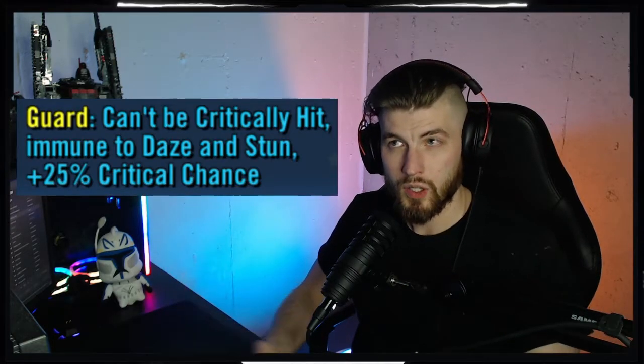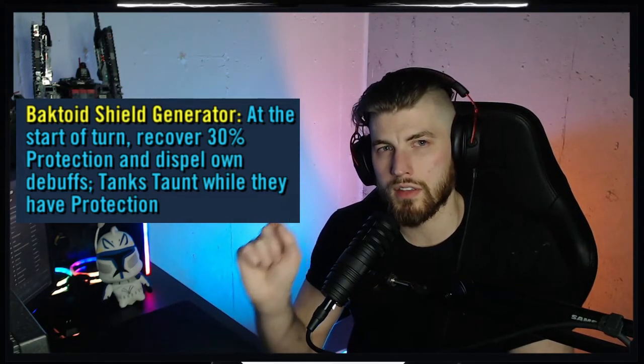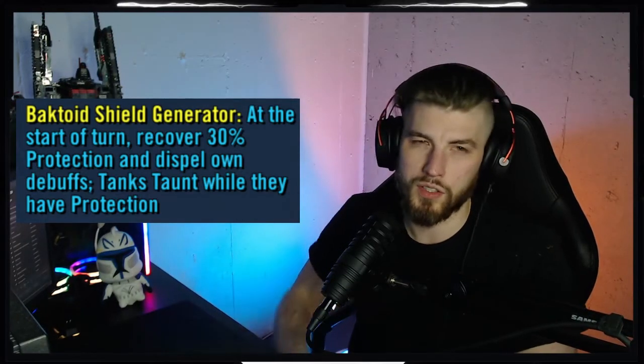The reason this specific team composition is so difficult - the Bastila-led JML, JKL, and a guarded Watt with Chewie - is because without the guarded Chewie, all you need to do is bring in your Han to stun Watt so he doesn't put the tank tech onto JML. However, with him being guarded, he is immune to stun, which means it is not possible to stop him from putting the tank tech onto JML. So instead, we need to take advantage of the fact that the tank tech specifically says at the start of this unit's turn they will recover 30% protection. So all we've got to do is keep him from taking a turn.